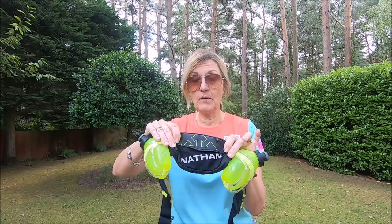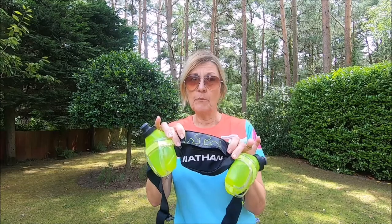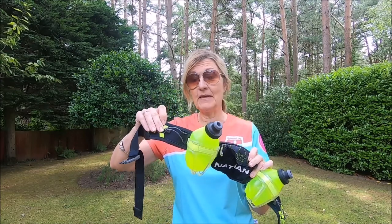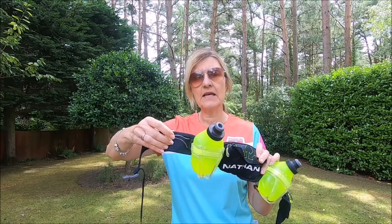One of the big pluses for me is that it hardly bounces up and down. It does depend on the material of the top you're wearing — if it's slightly shiny material it will slide a little, but it's nothing to worry about. It's also got bungee straps at the side; I used to attach my GoPro there. It might seem a bit bulky but it fits, I tighten it up and it doesn't move. I'm really happy with it.